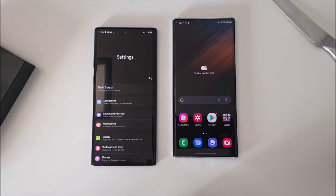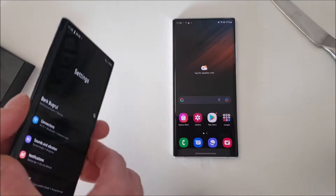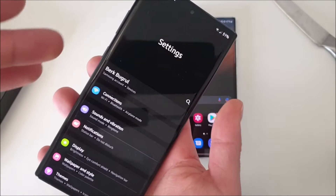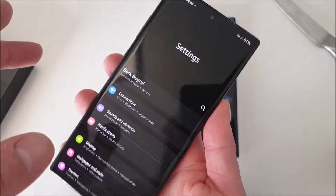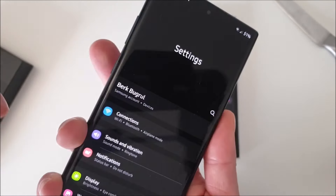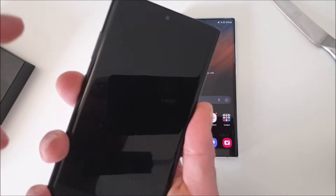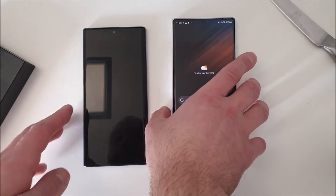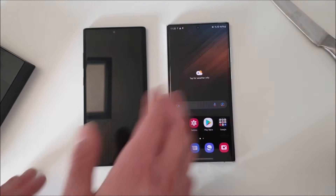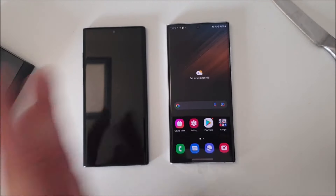Let's talk about some differences I noticed in the first 10 minutes of use. A lot of things changed their places. The Note 10 Plus had its volume rocker and power button on the left side, which was really convenient — your middle finger would naturally rest exactly where the power button is, making it easy to power on or off. On the S22 Ultra, both the volume rockers and the power button are on the right side, which is the more standard position but less convenient in my opinion.